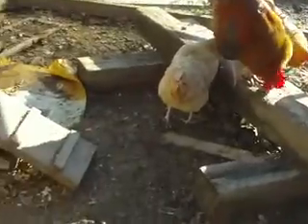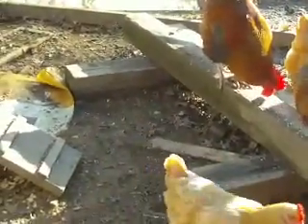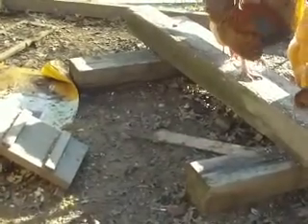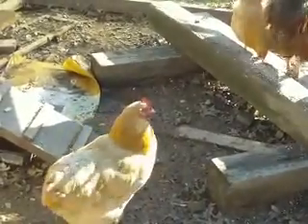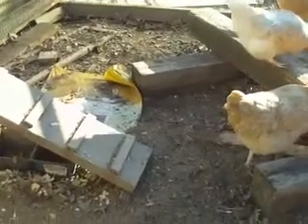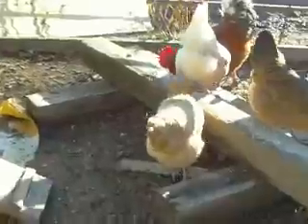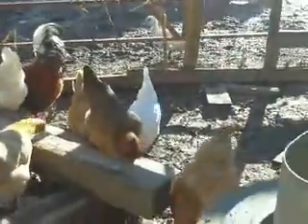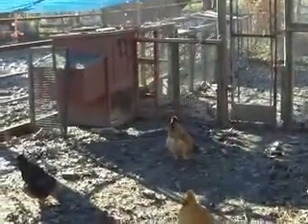Good morning everybody. I just had something funky happen on my camera — it said the memory was full. I need to erase a bunch of stuff. I took the SD card out and put it back in, and now it says it's fine. So we'll see. I just got here this morning. It's the day after Christmas — Happy Boxing Day to people up in Canada. I hope everybody had a Merry Christmas.